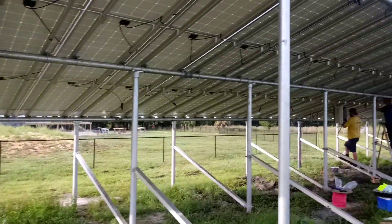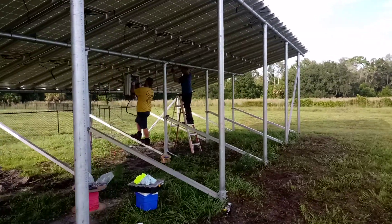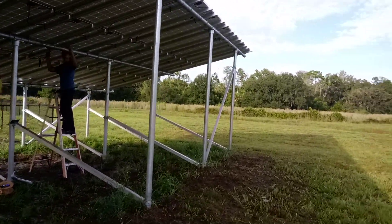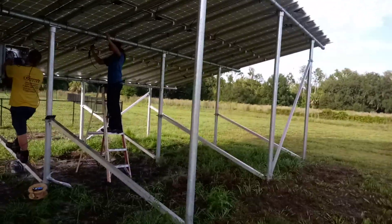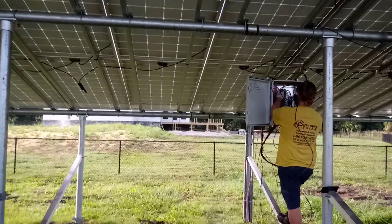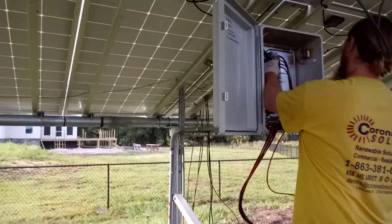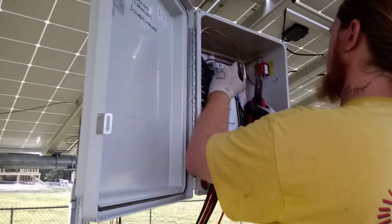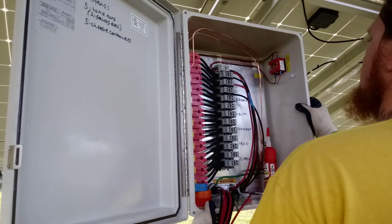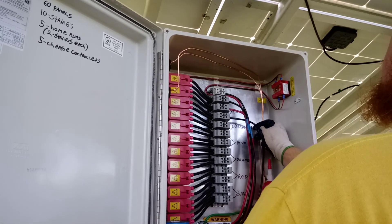Right now Dusty and Steven are handling the home runs on this. We've got strings of six paralleled to each charge controller, and this is the rapid shutdown box. Show them what's up in here, Dusty.